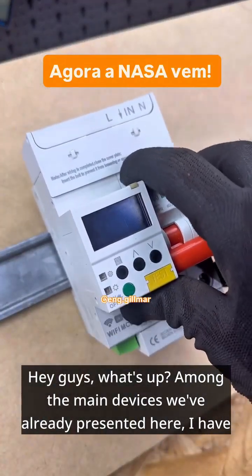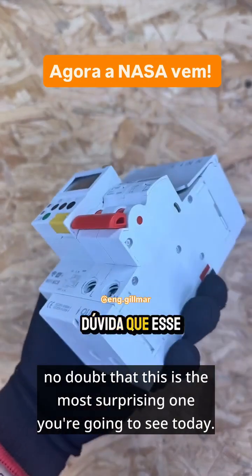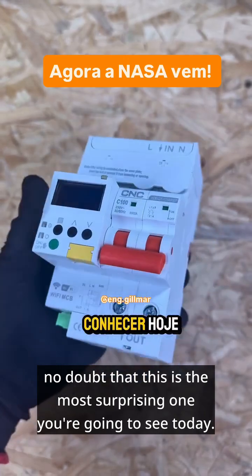Hey guys, what's up? Among the main devices we've already presented here, I have no doubt that this is the most surprising one you're going to see today.